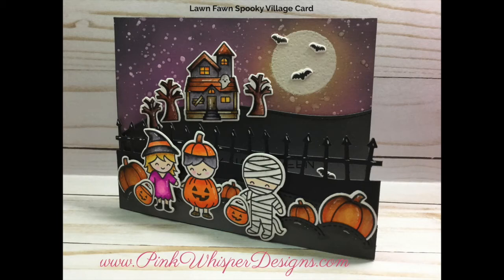Hi everyone, it's Lynn Dion here from Pink Whisper Designs. Today I thought I'd show you how I made a fun fall Halloween card. This is the Spooky Village card. So let's go ahead and get started.